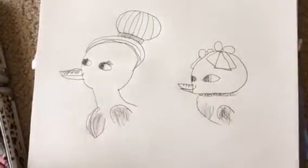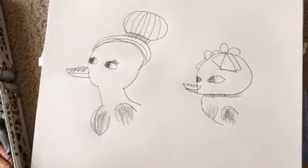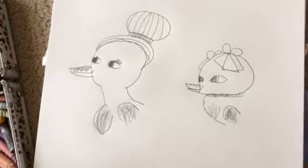If you were to do the rest of their body, what would you do? I would do a fluffy little tail and body and cute little webbed feet.